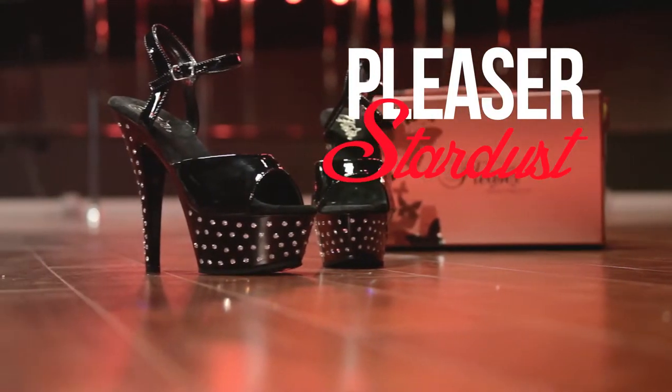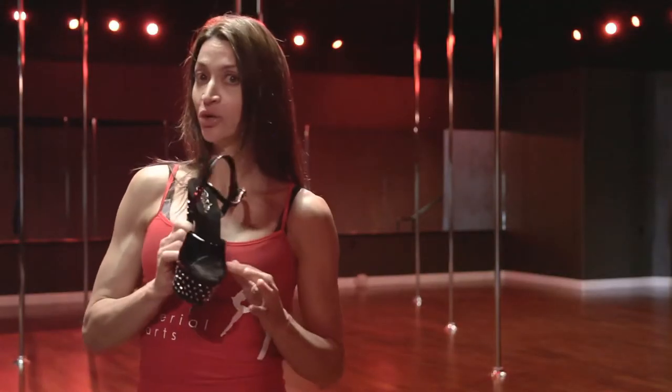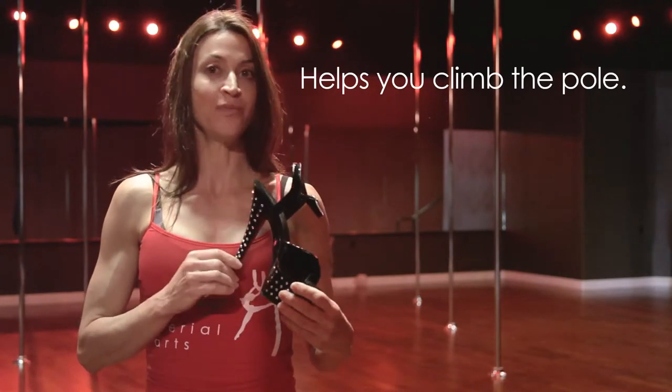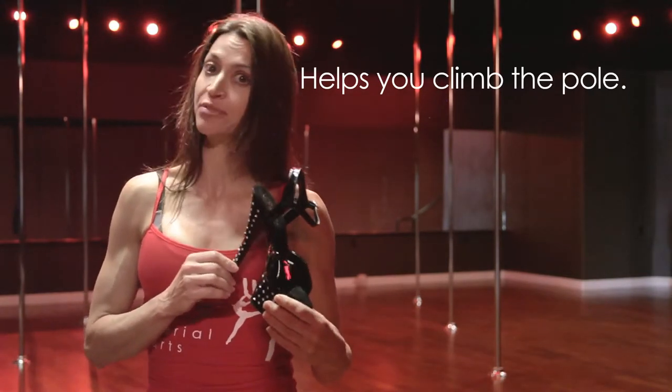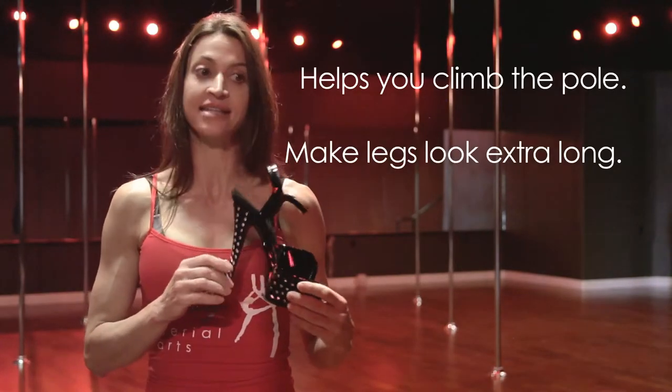These shoes are great for pole dancing. They're amazing because they have the vinyl, which really helps you get up the pole without bashing up your feet. They're also amazing when you're doing floor work because they protect your feet and they make your legs look amazing and fantastic.